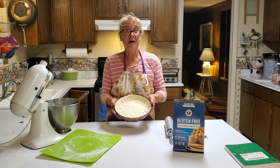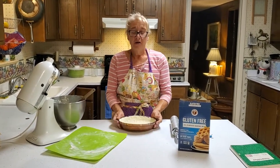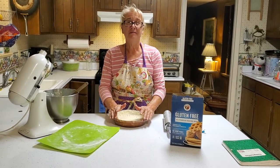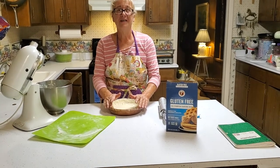Here's my finished pie crust — it's ready for my pear pie in the morning. I hope this helps, Kat. Good luck on your business ventures, and good idea on the gluten-free pies. Have a great night.